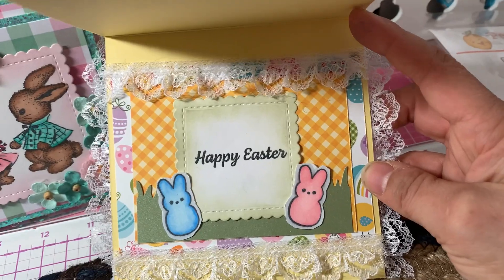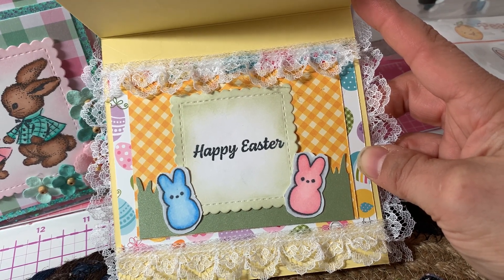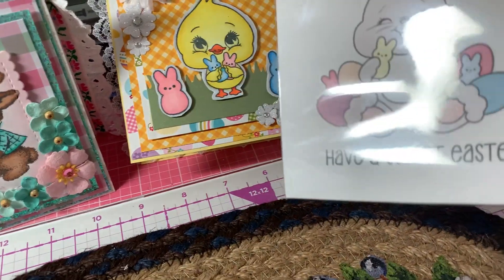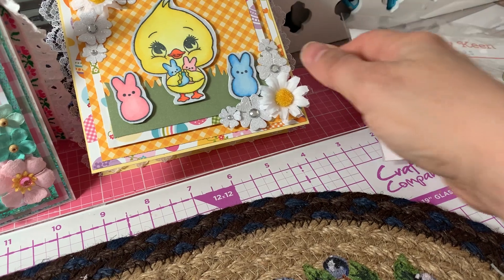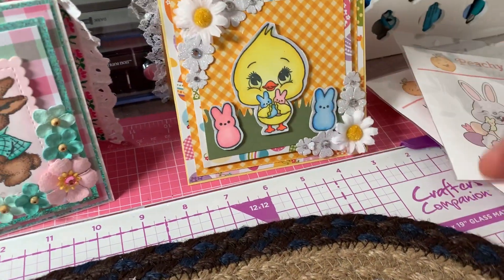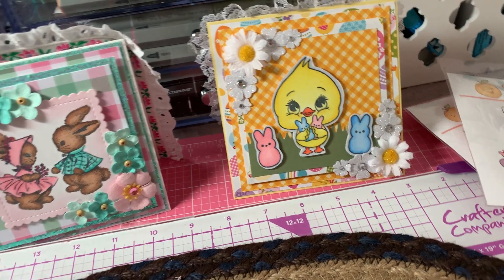On the inside, I put some lace on the top and bottom of the frame. I stamped and colored up two more little marshmallow bunnies and stamped 'Happy Easter' — that sentiment comes from Peachy Keen. I went around the scallop square with my Tim Holtz distress ink in 'Old Paper.'